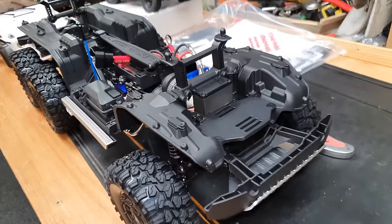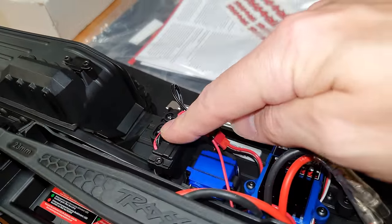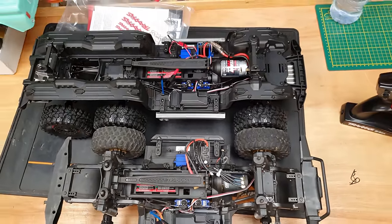Up front we've got the servo, 21-turn motor, diff lock servos, high and low gear servo, and there's one component I have no idea what it is - we're going to figure out what that's for later. I've never seen that before. Battery is in the middle.